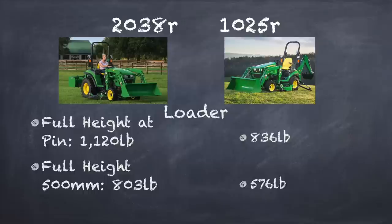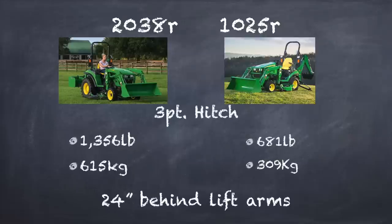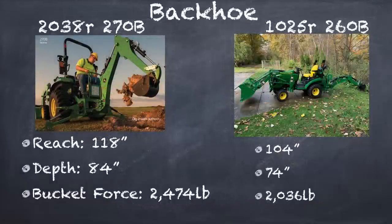Lift capacity of the loader is probably the spec I'm most interested in. At full height it's 1,120 pounds for the 2038R — that gives you 300 more pounds than the 1025R. The lift capacity of the three-point hitch is almost double for the 2038R. The backhoe isn't something most people purchase, but it's turned out to be very beneficial for my work around the house. Going from the 260B up to the 270B backhoe, you get about a 25–30% increase in power, about 14 more inches of reach, and about 10 more inches of digging depth. Of course, with all this comes an increase in price, which I'll cover under the minuses.